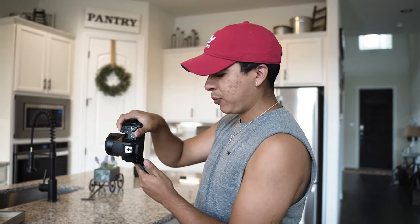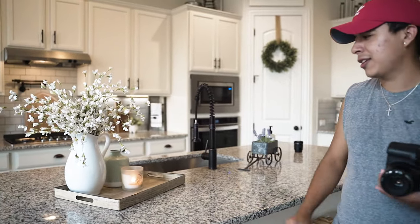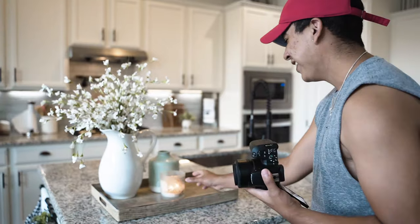Alright, so now that it's my turn to shoot some photos, I'm gonna be shooting photos for her Instagram. Because it's Instagram we want it to be that four by five layout, so what we're gonna do is turn the camera sideways and then we're gonna be separating the background from our subject. Our subject in this case is gonna be this thing that she has going on here - whatever it is, I'm gonna make it look nice.